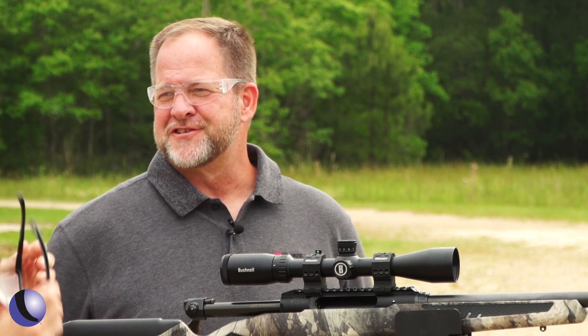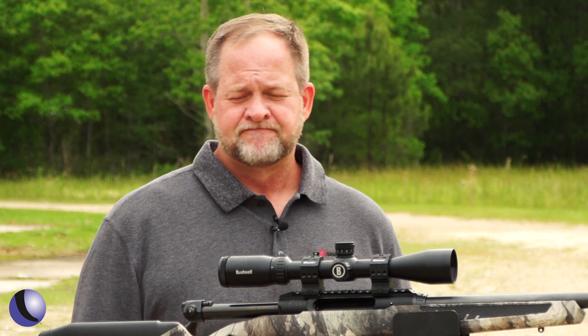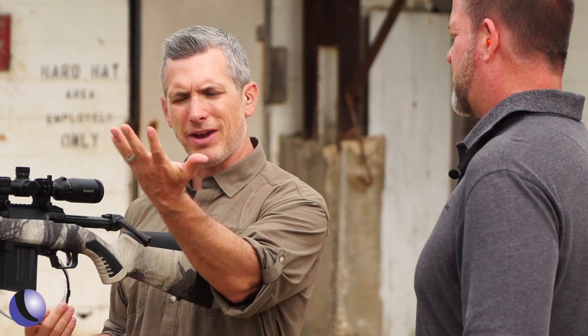You waited on the targets to turn quite a bit, and you can get set up so much quicker. Running the bolt is a little different than on a traditional bolt gun — I would run it open-handed, which was how I was taught to be faster.